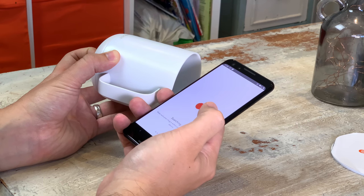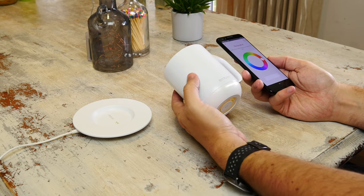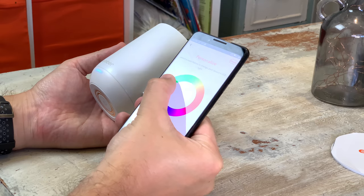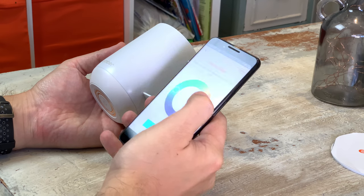Once paired you can customize it by setting your ideal temperature and changing what color the LED is. Thanks to a bunch of sensors like the accelerometer and thermometer, it knows when it's been picked up, when it's got something in it or when it's empty, and it can tell you what temperature the drink is inside.